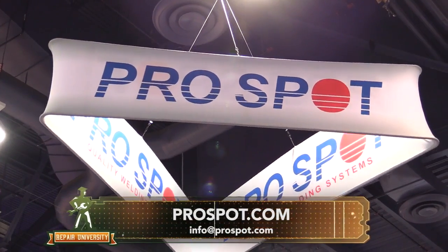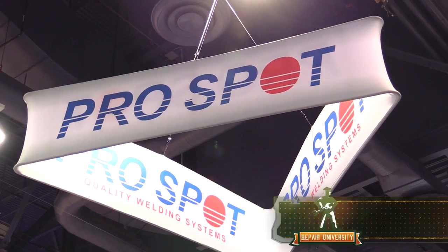Ron, that was a great example of how you believed in your system and how it performed. Where can people get more information? We're all over social media and at pro-spot.com, or email info@pro-spot.com. Come and visit us, check it out and find yourself in a dust-free environment.